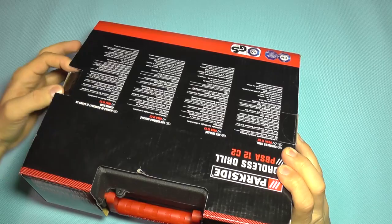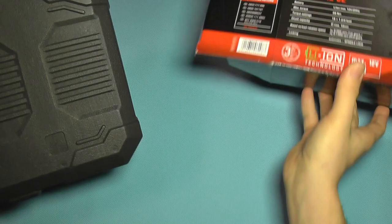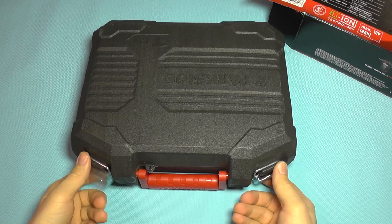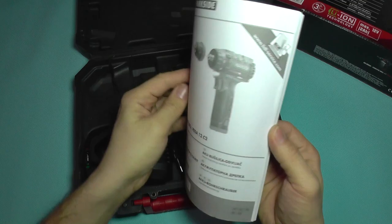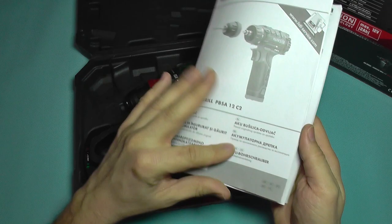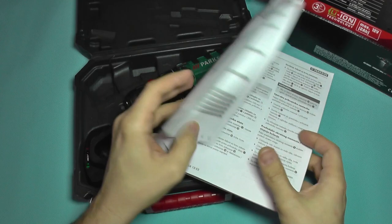So let's take it out of the box. There are some specifications on the cardboard but I'm not going to spend more time with that. It also comes in this nice hard case. Inside you are going to get the drill manual in several languages, with a lot of explanations, warnings, and a schematic for the parts.